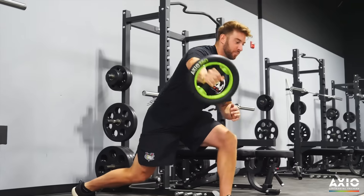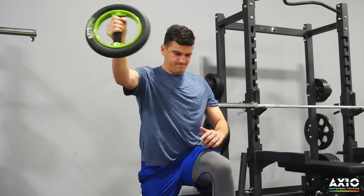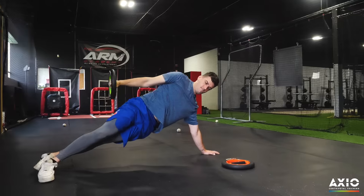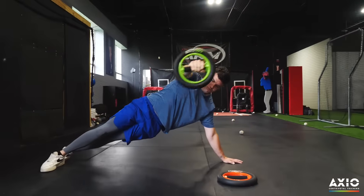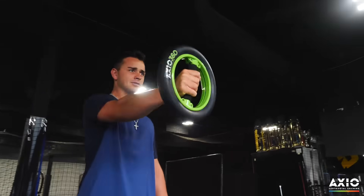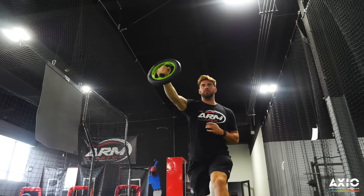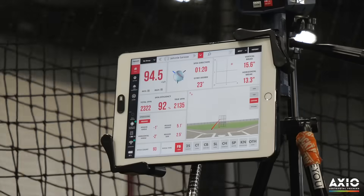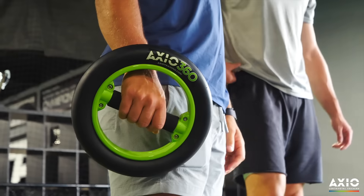For strength and dynamic stability, this thing is really elite. The feedback that you get from the Axio is night and day between the revolutions that you're getting and the authenticity of the feedback. I can definitely see how Axio can improve strength, recovery, and velocity. You can really feel the challenging nature of this product. You're going to be able to ultimately get stronger.